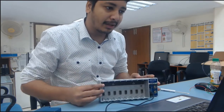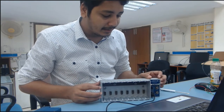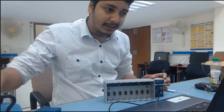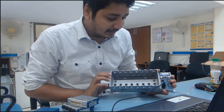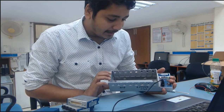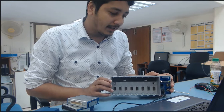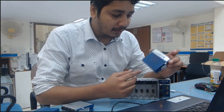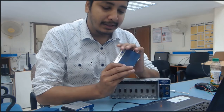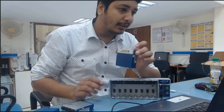First we'll see how to assemble and connect our sensor module with this cDAQ chassis. This cDAQ chassis will create a communication channel between your cDAQ module and your computer. Now I have this thermocouple module — if you want to measure any kind of temperature, you can use this thermocouple module.